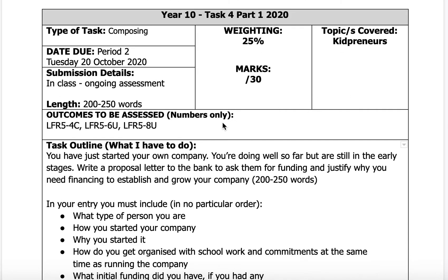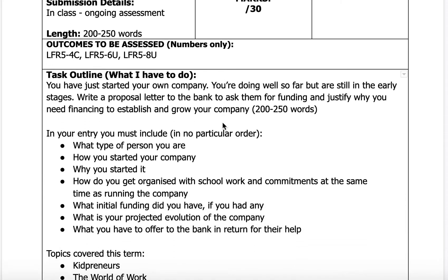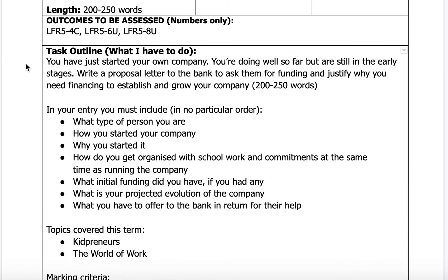These are all the outcomes that you are assessed on. You have just started your own company. You're doing well so far, but are still in the early stages. You need to write a proposal letter to the bank to ask them for funding and justify why you need financing to establish and grow your company.